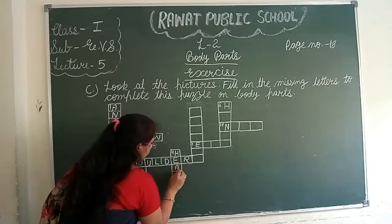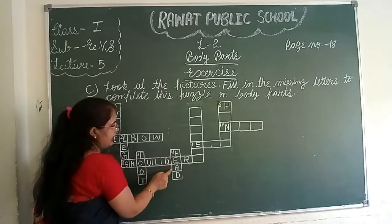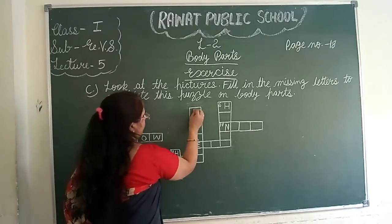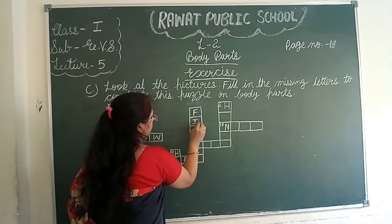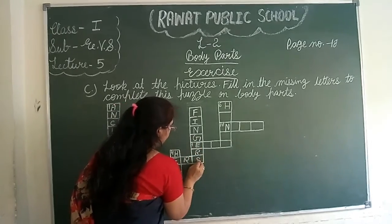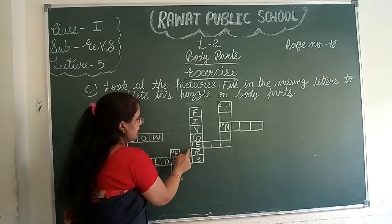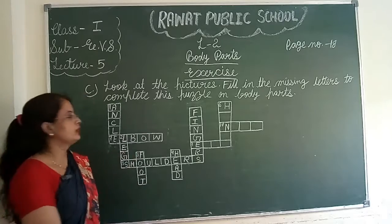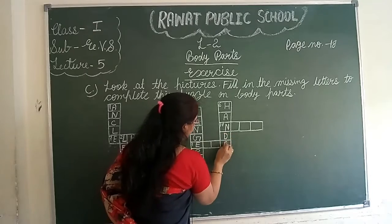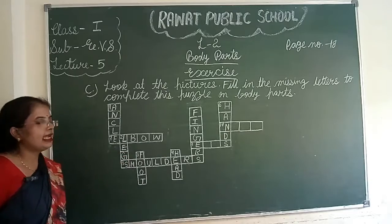H-E-A-D, head. F-I-N-G-E-R-S, fingers. H-A-N-D-S, hands.